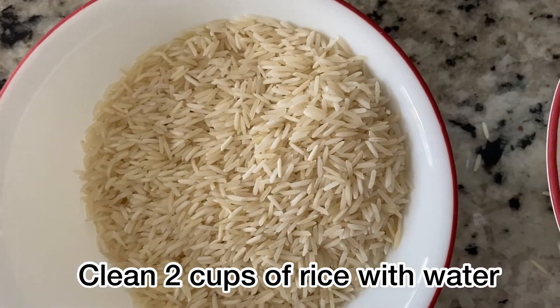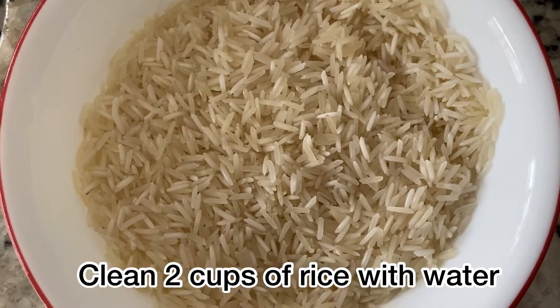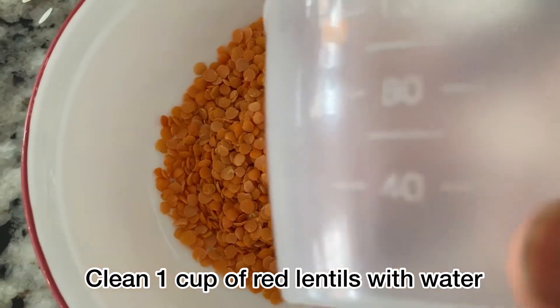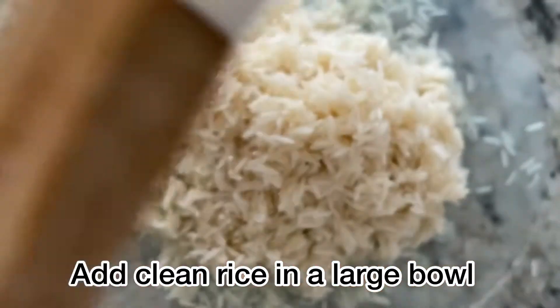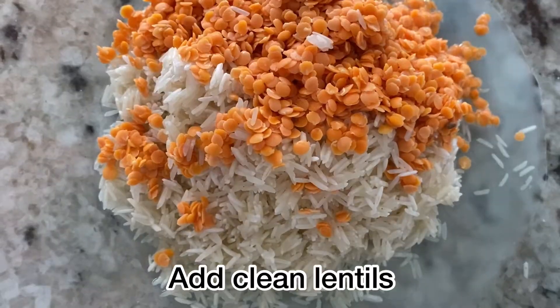Clean the rice with water three to four times. Once the rice is cleaned, take one cup of red lentils and clean it with water three to four times. Next, in a large bowl add the clean rice, then add the clean lentils.